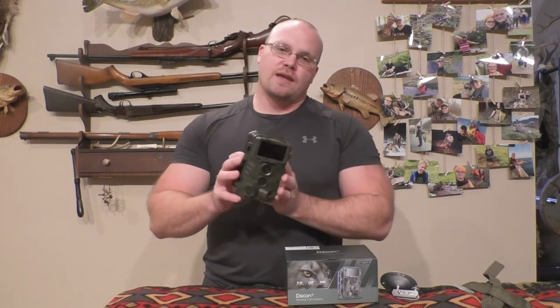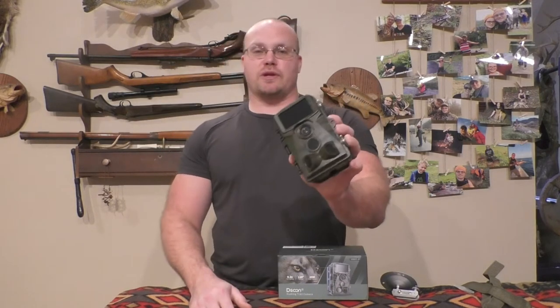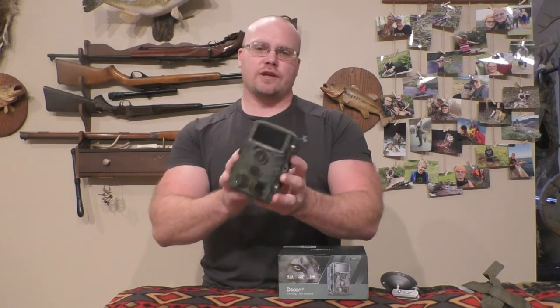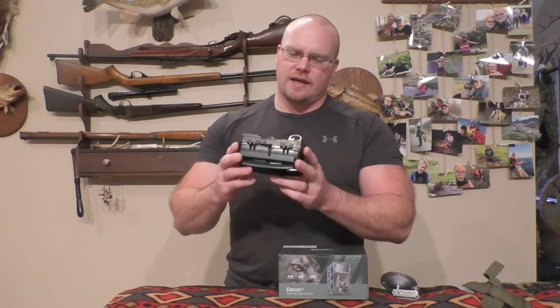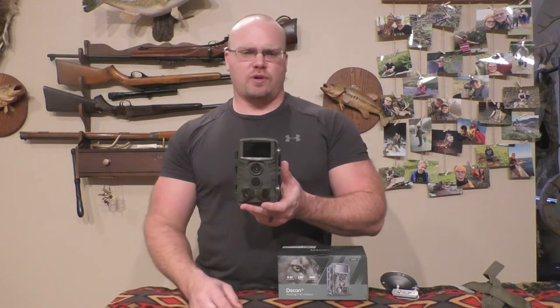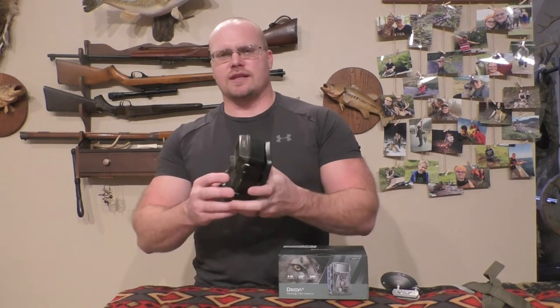It's advertised to have a 0.2 second trigger speed and a 20 meter trigger distance. It snaps 32 megapixel pictures, so you get really nice images. You can set it to 4K video or 1080 video with several options. It runs off eight double-A batteries, and the battery life was really impressive — I ran it for about three weeks and the battery indicator hadn't decreased at all, even after hundreds of pictures.